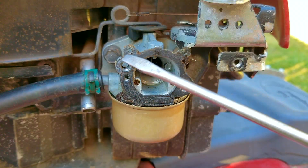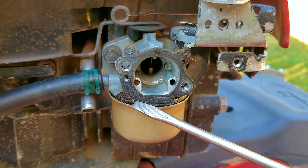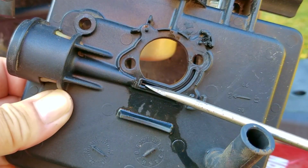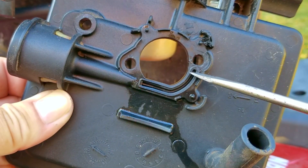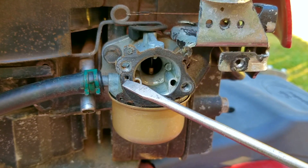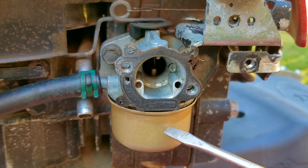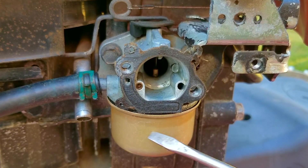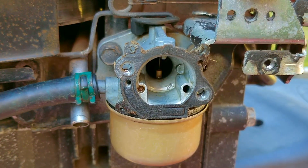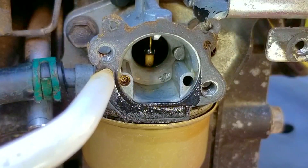After removing the base you can see the gasket that seals against the carburetor's face. This gasket is very important because it seals between the carb and the back of the base, which has an air passage from the primer bulb area. Air is forced into the passage sealed by the gasket and then into a hole on the face of the carb. That air goes down to the bowl of the carburetor and forces the gasoline up through the emulsion tube and into the throat of the carburetor so there's extra fuel to get the engine started.